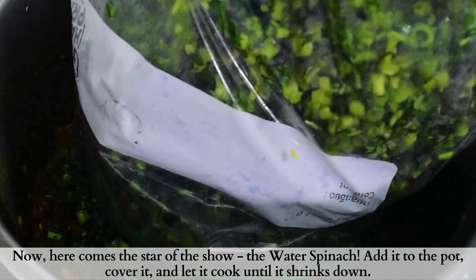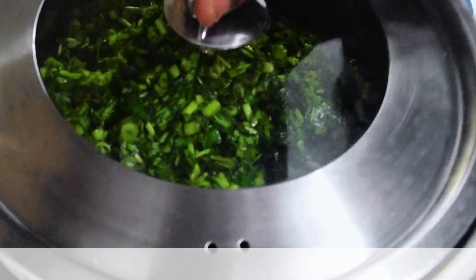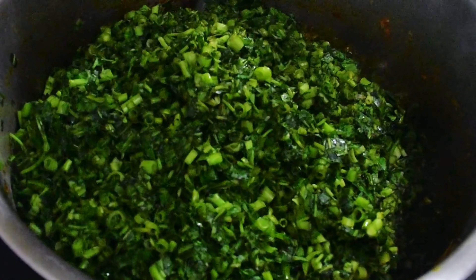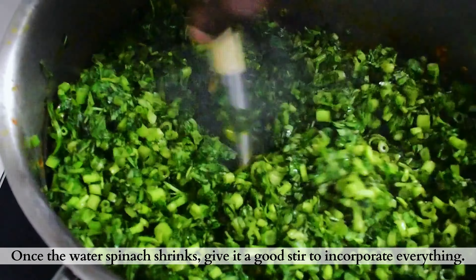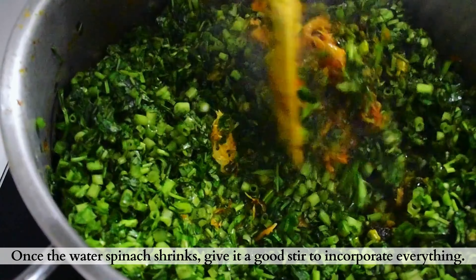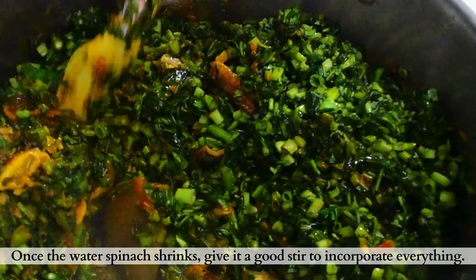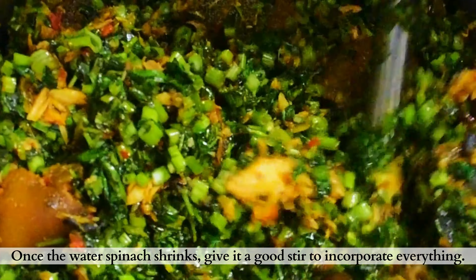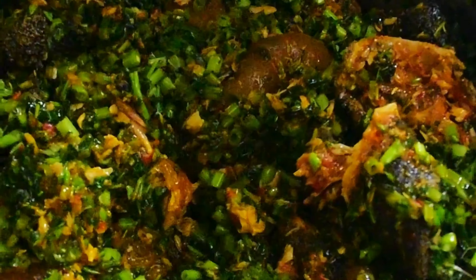Then bring in our main ingredient for this dish, which is our water spinach. Add it all, cover, and allow to cook to shrink. A few minutes later, as you can see, our vegetable has shrunken. I'll then stir this up completely to mix everything together — the water spinach is going to provide the water we need for the soup.